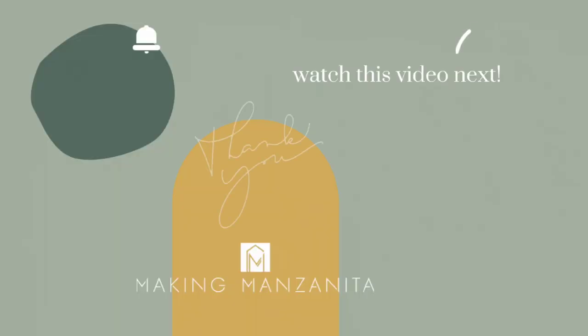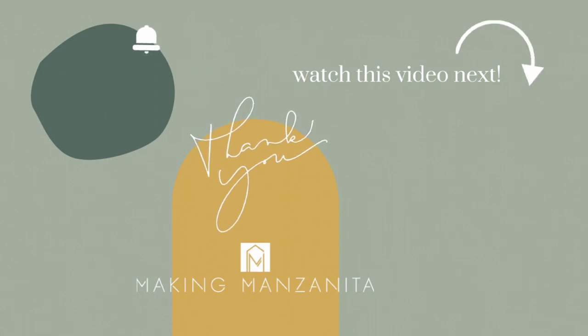I hope you guys enjoyed that video and are feeling inspired to get a little more organized in your craft area with one of those great ideas. If you haven't already, subscribe to our channel and you can check out this video next.